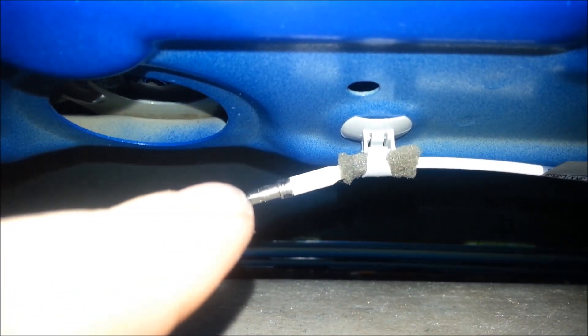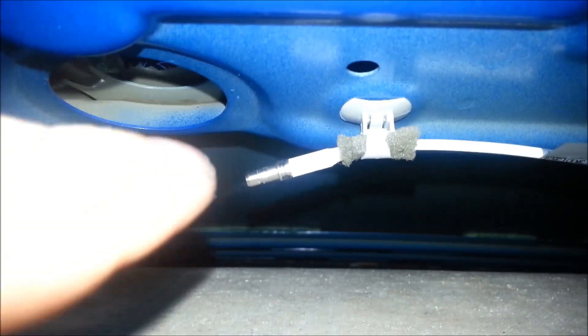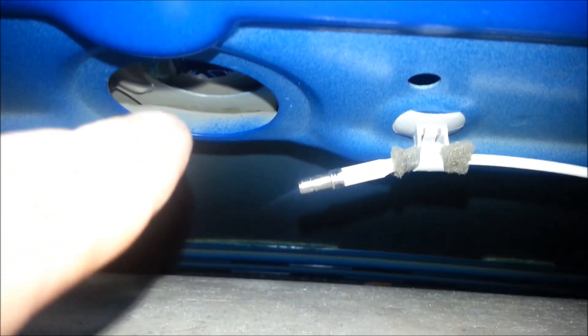It looks like this — I'm not sure what it is in metric, but a three-quarter works. Undo that nut, and then there's this cable right there — just pop it out. It's a press-and-seal connector, a bit tricky, but once you've done that, go above the car and pull your antenna off.